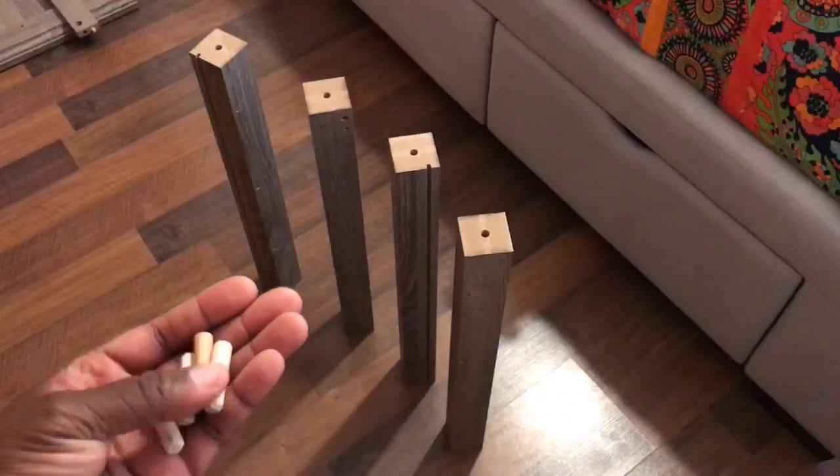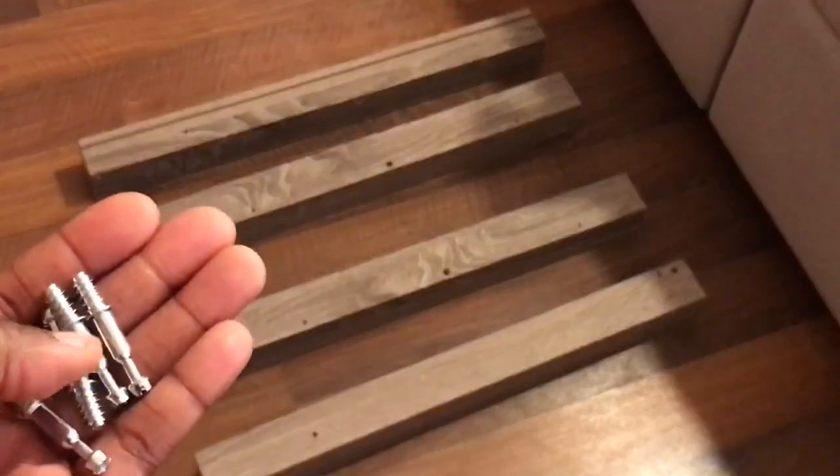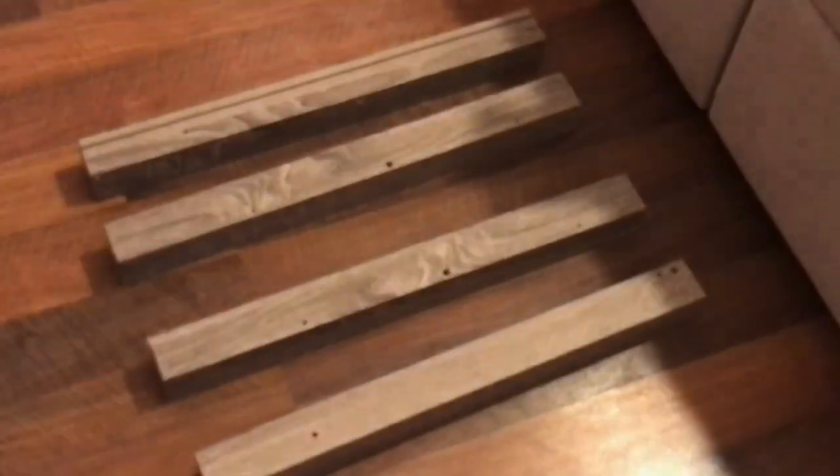Insert dowels into legs five, six, seven, and eight. Then screw cam bolts into legs five, six, seven, and eight.